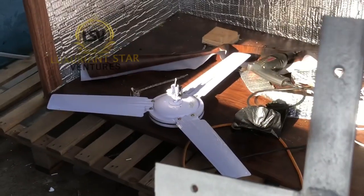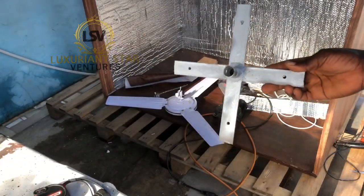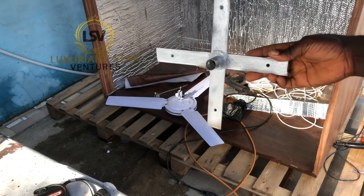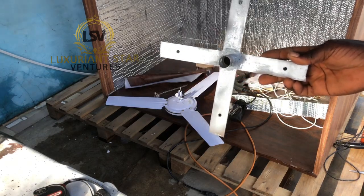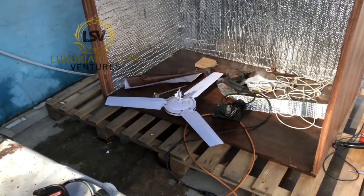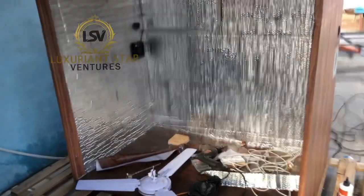We are going to add this to the incubator. We fix this on the wall of the incubator and then put the fan on. That previous one was a 5280 capacity; I think this one is a 2112 capacity.